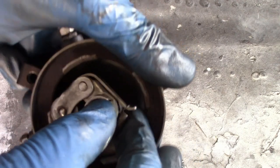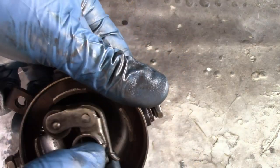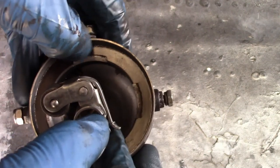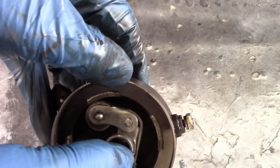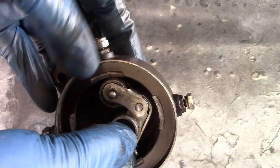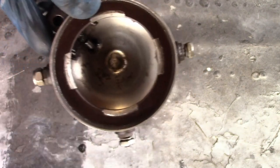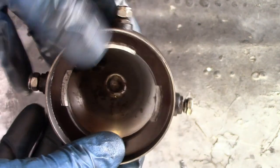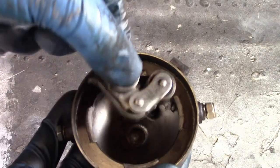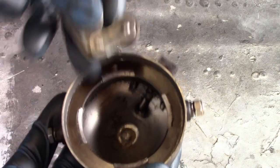When it works, obviously this goes inside of it. This is grounded to the chassis, and whenever it contacts one of these parts, it grounds it, which completes the circuit to the coil and fires that cylinder. How all that works is too much to explain for this video, but all you need to know is whenever the brush contacts one of these, it fires a cylinder.